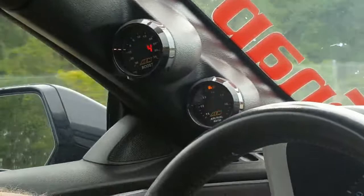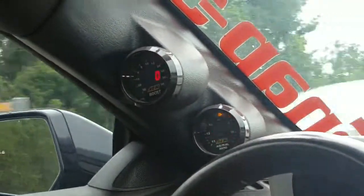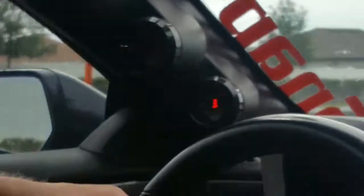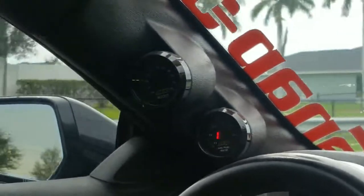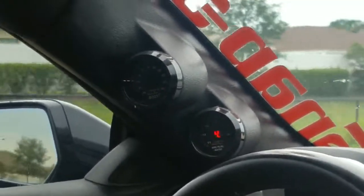Even though I'm just lightly accelerating here, we're at zero — maximum four to six. Now I let off and we're at a light cruise. Still zero at a light cruise. If I let off totally, we're up to our maximum 22, 24, 26 inches of vacuum.